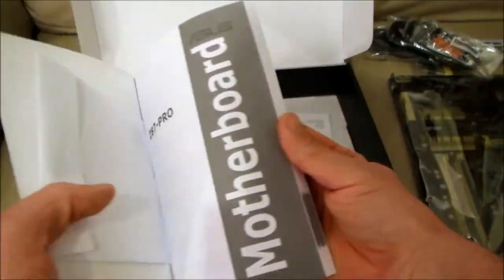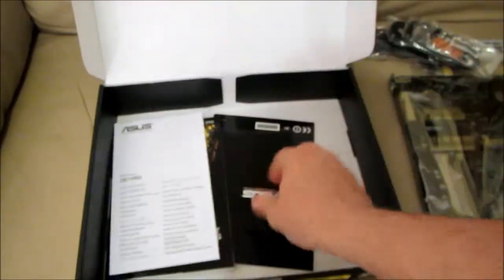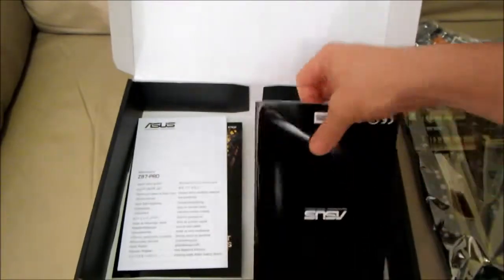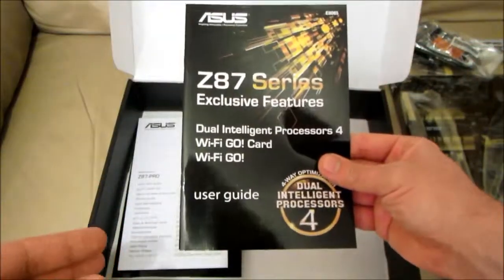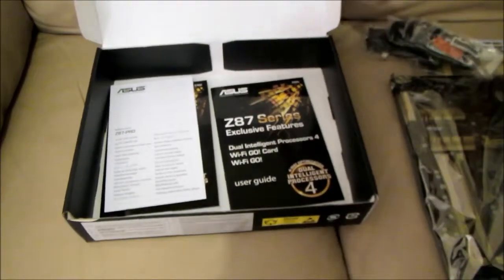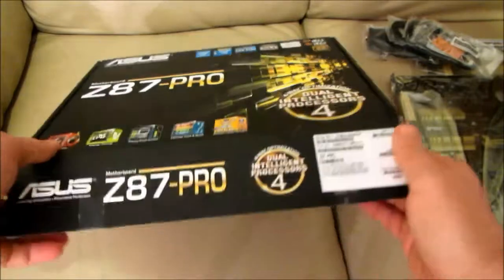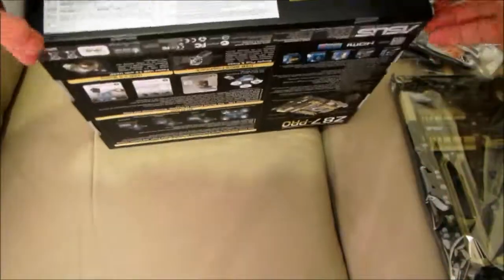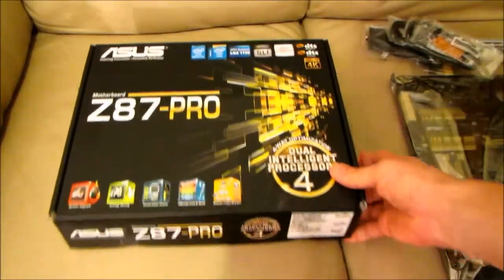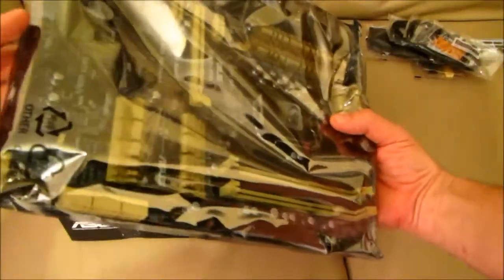ASUS USB 3.0 Boost technology supports UASP USB 3.0 in Windows 8. With USB 3.0 Boost technology, a USB device's transfer speed is significantly increased up to 170%, adding to already fast USB 3.0 performance. ASUS software automatically accelerates data rates for compatible USB 3.0 peripherals without any user interaction.